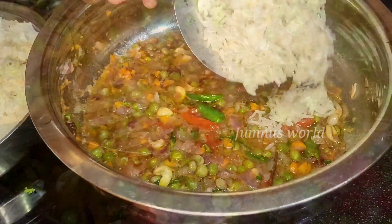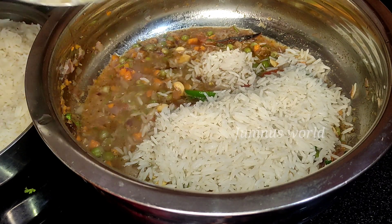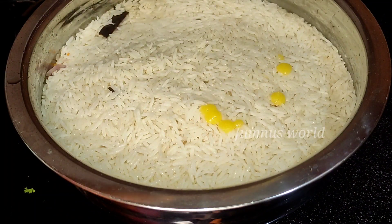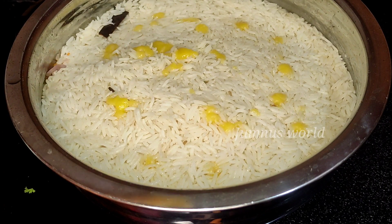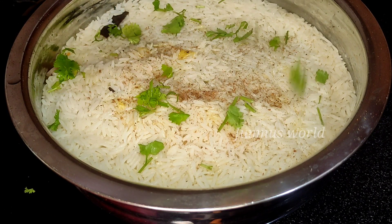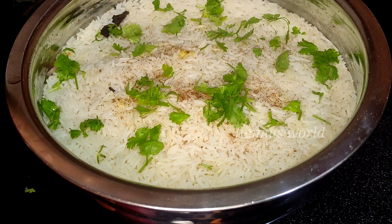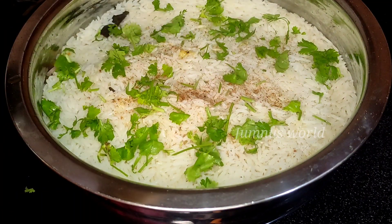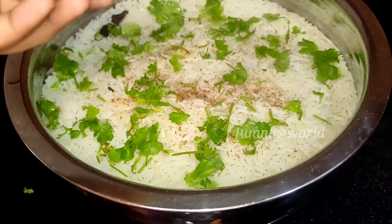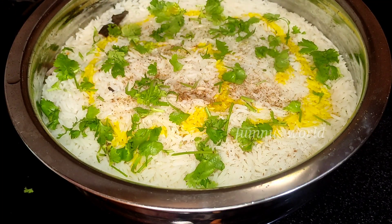You can mix it in the pot and cook it a little bit. We will mix the rice and spread it fresh. We will pour the rice in a pot. It is optional to use yellow food colour.